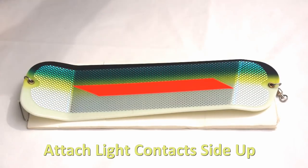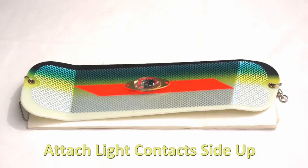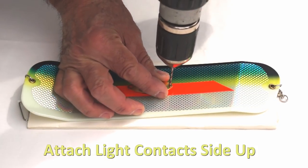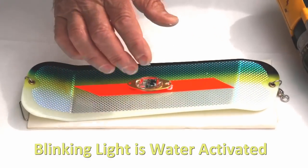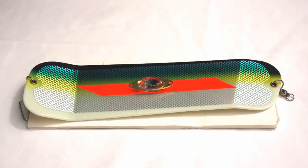Step two in modifying our flasher is attaching the light. I'm going to drill two 3/32-inch holes in the flasher, and mount this light right to it. It doesn't matter whether you drill all the way through or only partway — we'll cover the holes on the backside shortly. When installing these blinking lights, it's very important to mount them with the contacts in the up position, because the contacts activate the light when they come in contact with water. If you mount them contact-side down, it would be very hard to turn the light off after fishing. These lights only last about 80 hours, so you want to maximize that time.